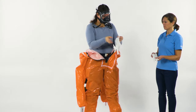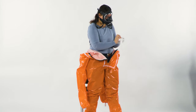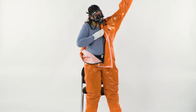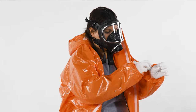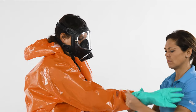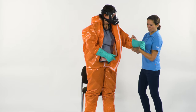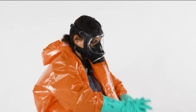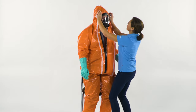For higher wearing comfort, you can use cotton gloves under the chemical protective gloves. Guide your arms into the sleeves. Pull the thumb loops over your thumbs. Then put on the protective gloves.